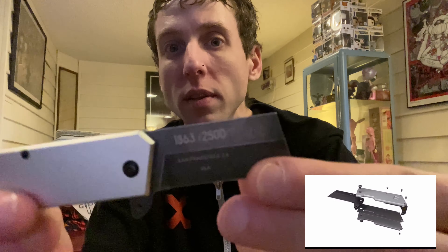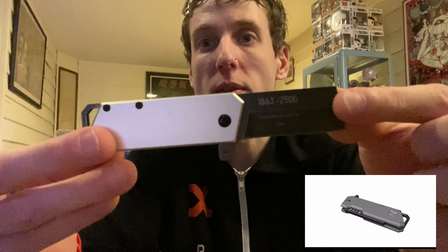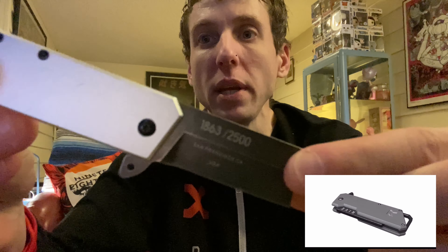Nice and sharp, very light. You can put it on your keychain. Check out this knife company — I will link all their information down below.